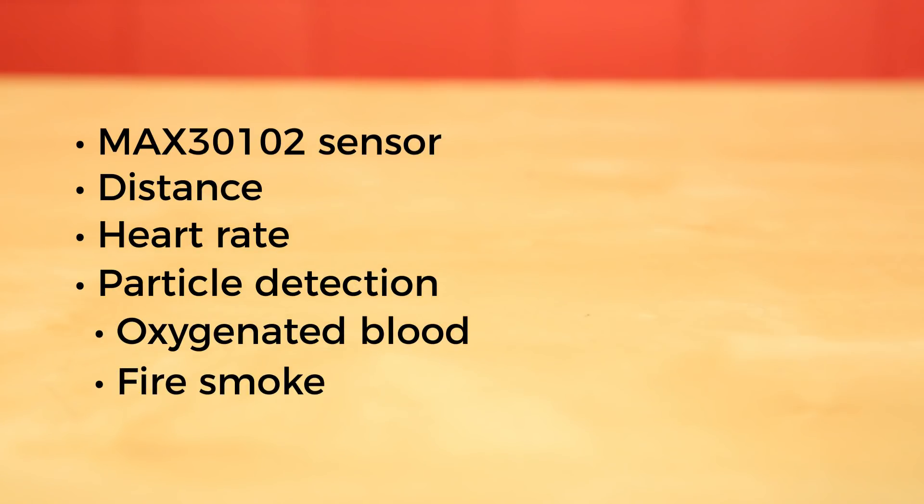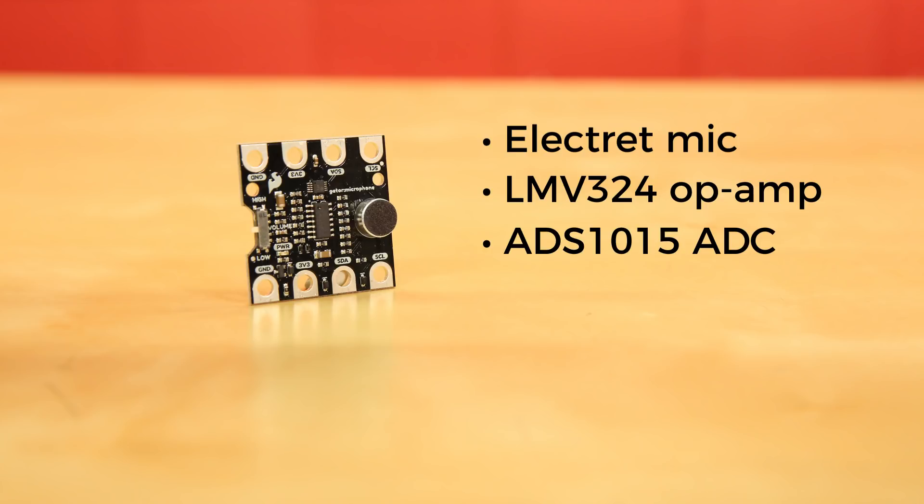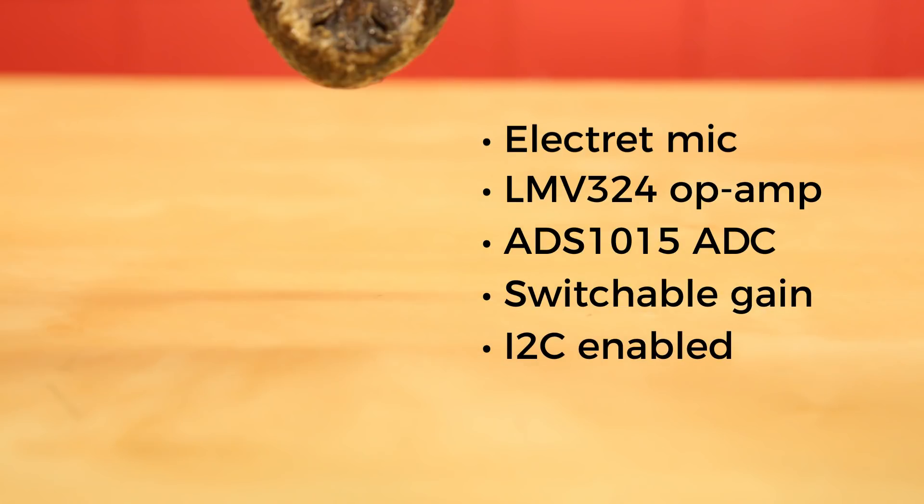I know, cool, right? The Gator Microphone combines an electret mic, an LMV324 op-amp, an ADS1015 ADC, and switchable gain, all on an I2C-enabled board.